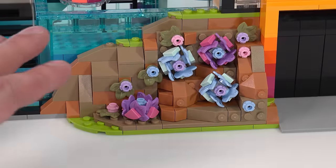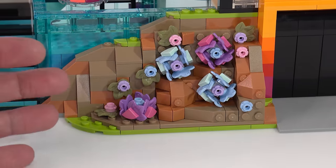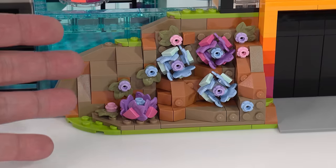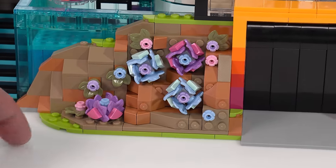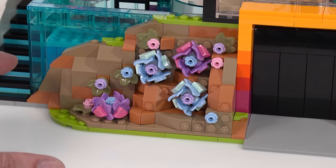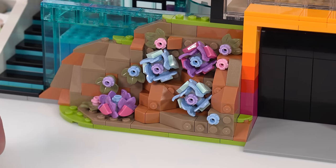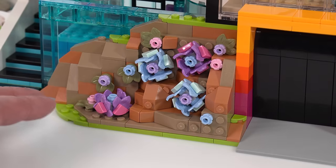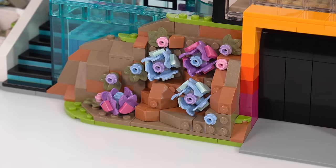Front and center is a rock face with some arid climate — think Southern California — foliage on it, which totally makes sense. It feels like they're borrowing a lot of inspiration from the Botanicals line, with succulents and tiny plants. I think it works here. Not everybody's going to recognize what they're looking at, but I think they did a good job.